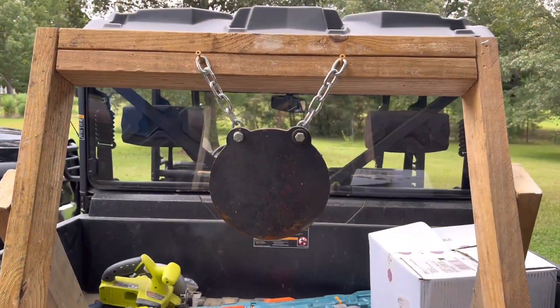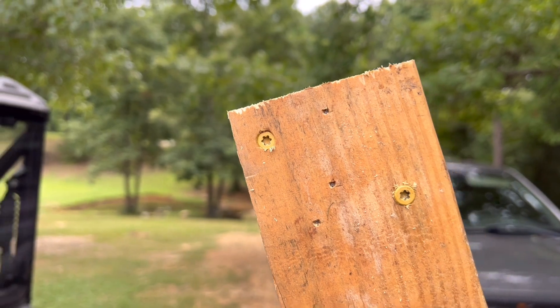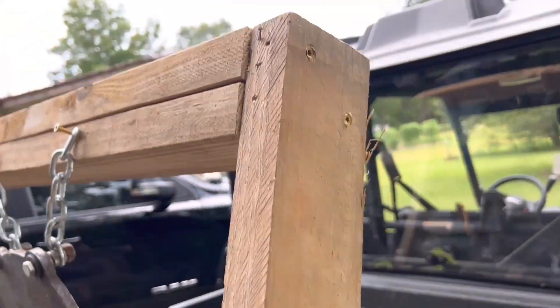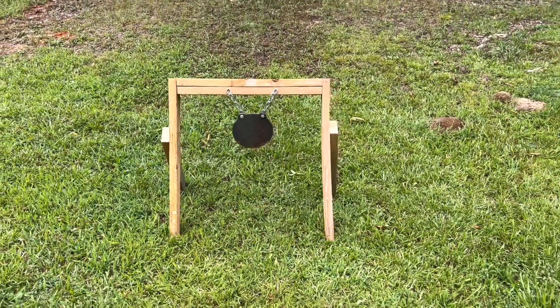All right guys, there it is — hung target. You got one there, one there, and there, same thing on the other side, one diagonal. She's ready, let's go set her up.